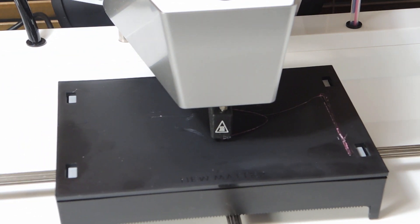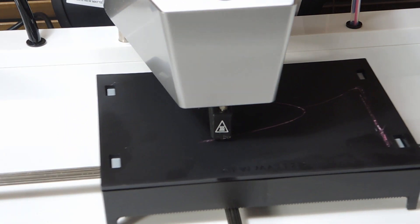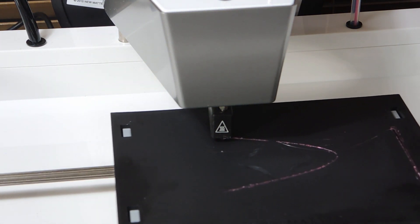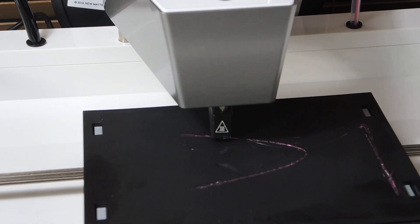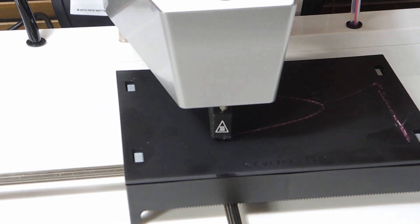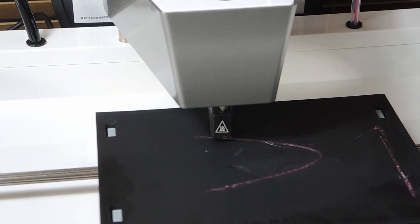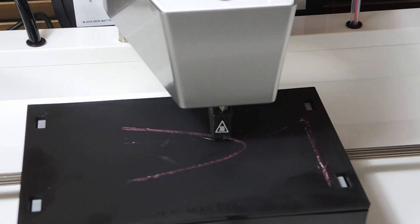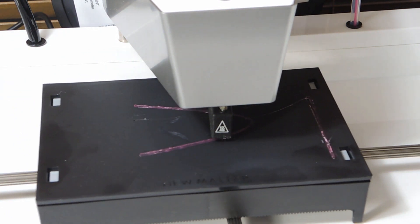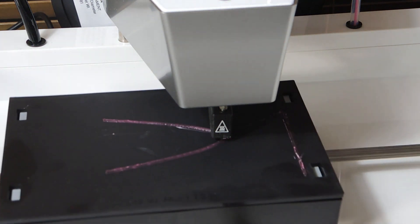Then the bed moves back to the print area and printing begins. Normally the clear plastic covering closes the entire printer, and that helps to keep the print area warm and clean, but I've removed it to eliminate reflections during the video recording. This print took about 2 hours, but I'll show just a few minutes of the printing at various points of the build so you can see how the project progresses. So sit back, relax, and watch the printer at work, and I'll speak up again when it's time to remove the print from the bed.